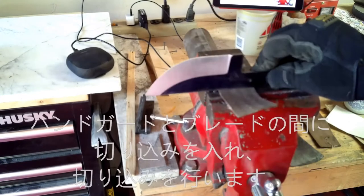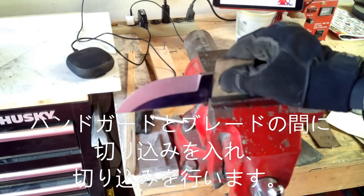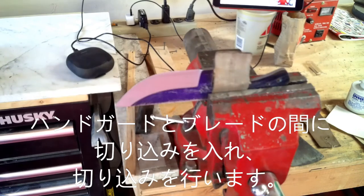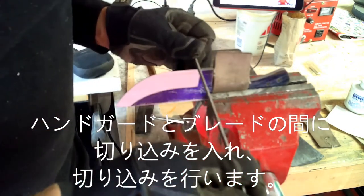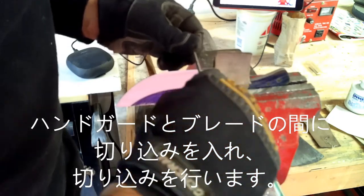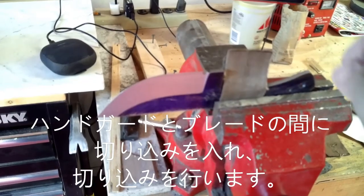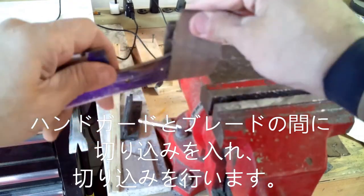Now we're going to take our knife over to the vise and put a nice little notch between the blade and the hand guard, just to make a really nice little transition between the two. As you move along with the finishing of the knife all this will look a lot smoother, more even, and more polished.